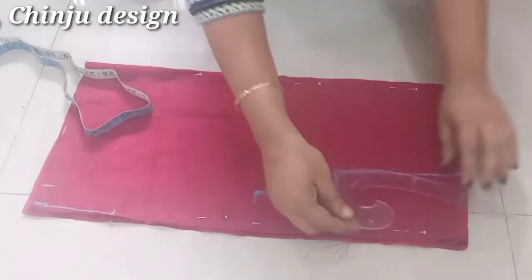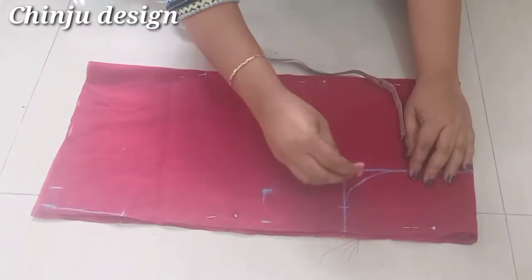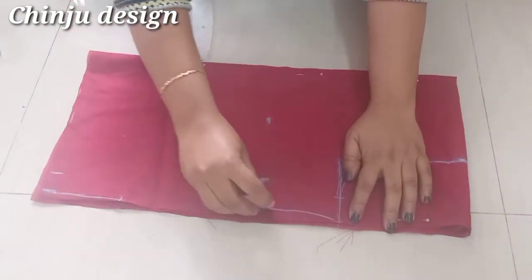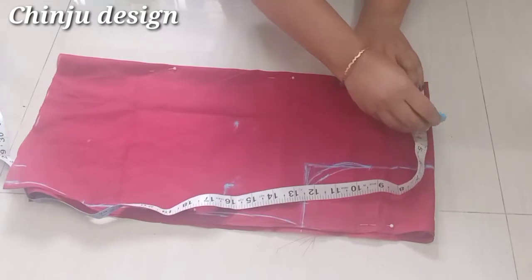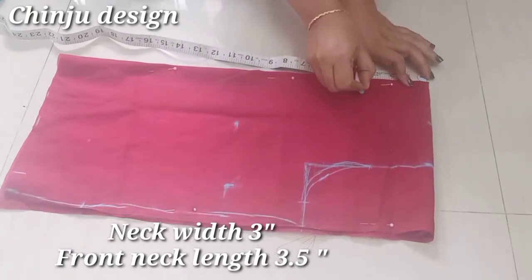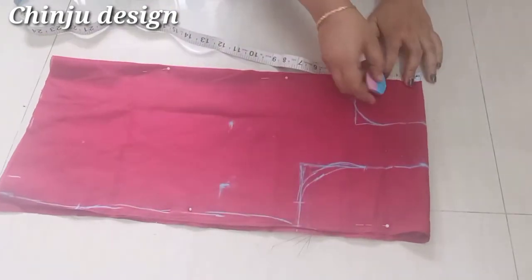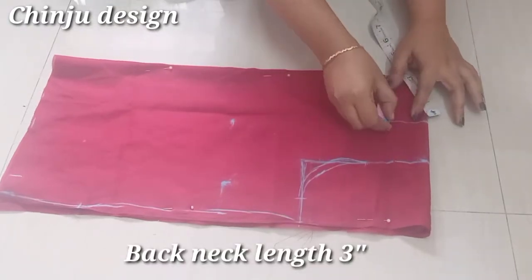We have to divide the measurement in the center. Then we have 3 inches. I will put 3 inches in the back and mark it as unique.